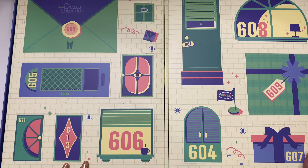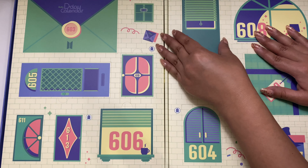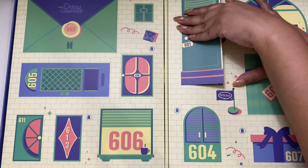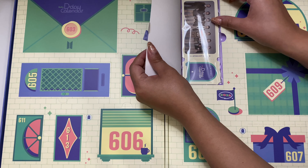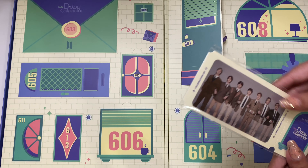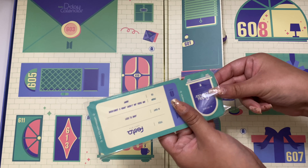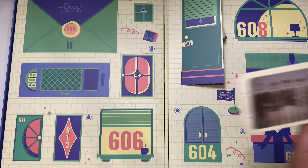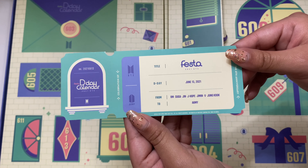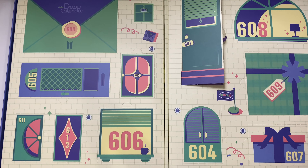So let's start off with day one, which is here. These pop open pretty easily. Day one is a little ticket. So this is what the ticket looks like — super cute.